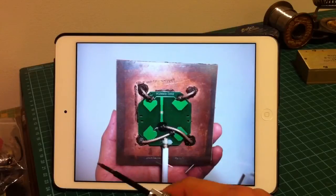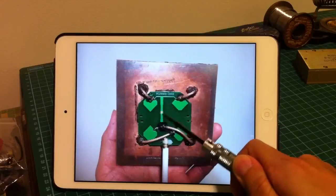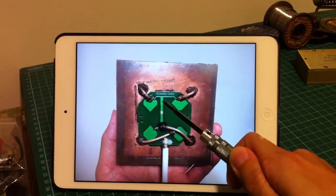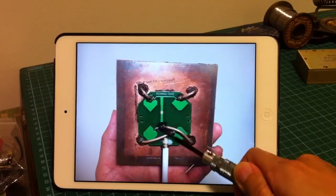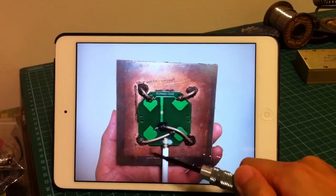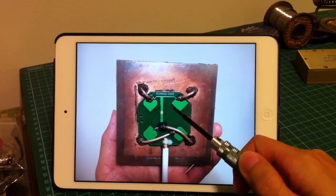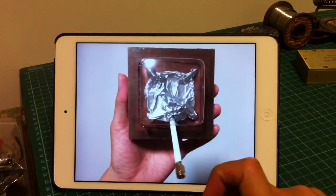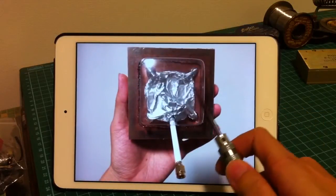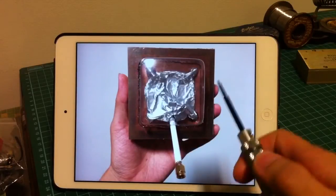And the last part is to shield the exposed signal wires. This is part of the matching network — this is one quarter-wave and this is another quarter-wave. So it is practically an active dipole, as I mentioned before, and it has to be shielded. To do that, I use aluminum foil. Although it looks ugly, it works extremely well.